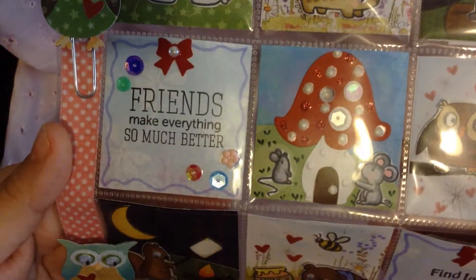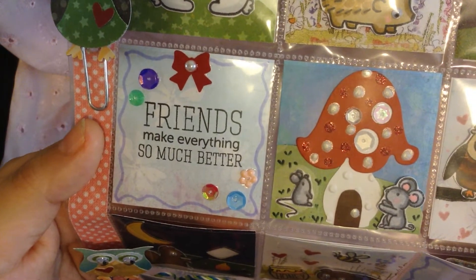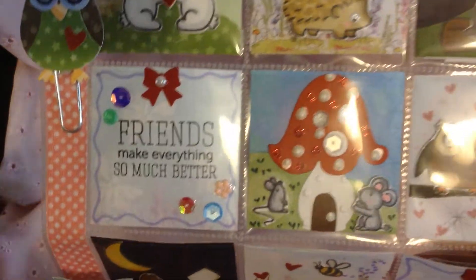And this one here, I just wanted to put like a cute little sentiment. And this one says 'Friends make everything so much better.' And I just put a little bow and some little sequins to decorate the pocket there.